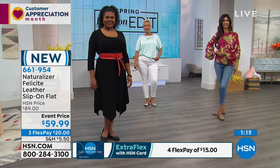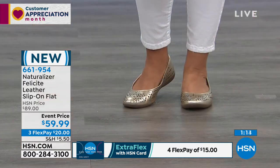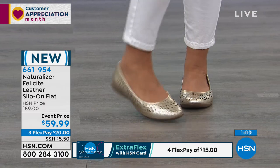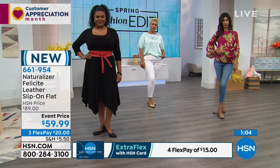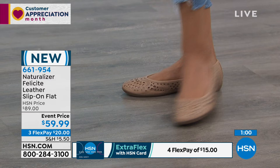Use your HSN card — get that extra flex because it would be $15 for you to get home. You're looking at shoes that are comfortable, exceptional quality, and never go out of style. So you may collect flats, you may have an arsenal of flats. Do you have the cutout design? This laser cut is new — this is the first time we've ever had it on HSN.